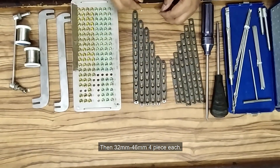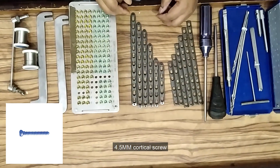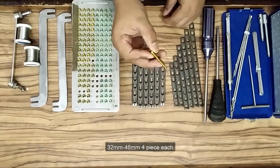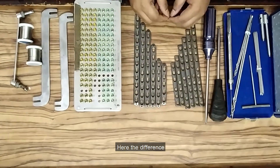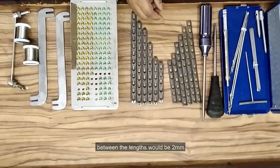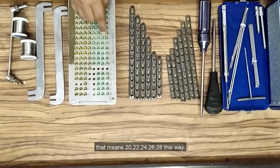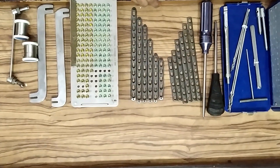4.9mm locking screw, 32mm to 46mm: 4 pieces each. 4.5mm locking screw, 20mm to 30mm: 8 pieces each. 32mm to 46mm: 4 pieces each. The difference between the lengths would be 2mm — that means 20, 22, 24, 26, 28 — so the gap between the two screw lengths would be 2mm.